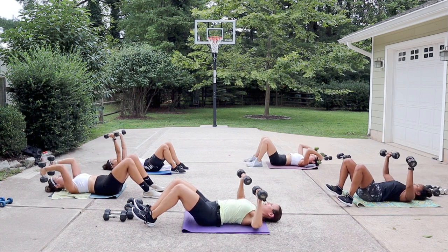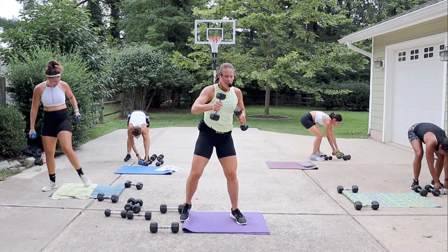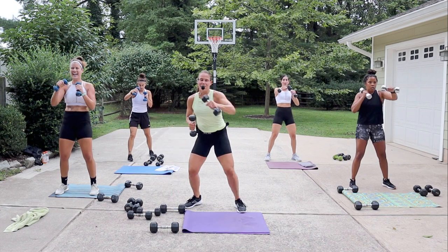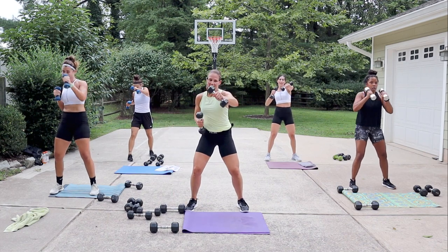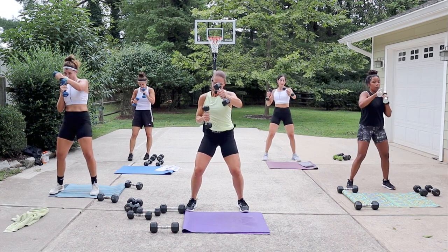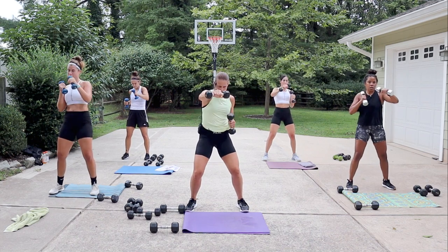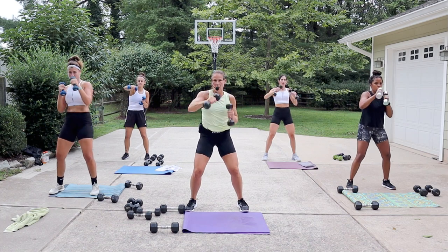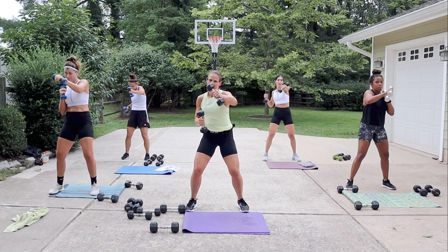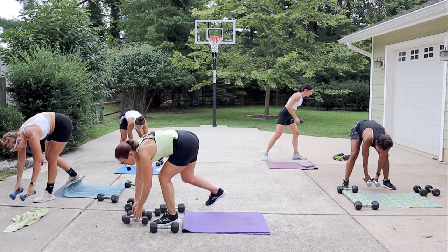Three, two — quickly come up to your feet and go back to those punches. Ready? Get the punches going. I've got an eight and a five — still feeling strong but maybe find your rhythm. I'm feeling the rhythm of the song — punch, punch. Looking good, keep it moving.